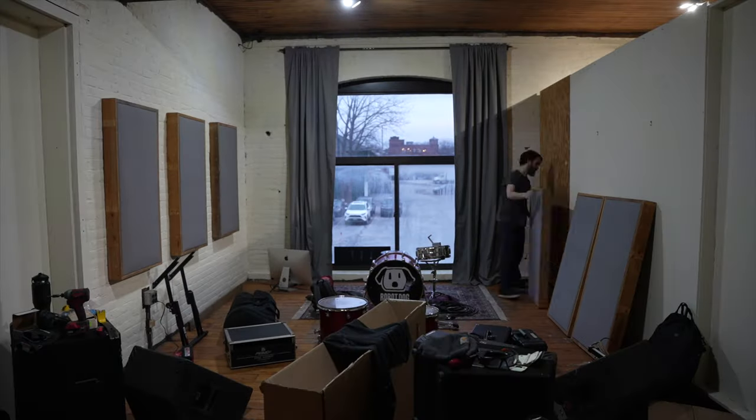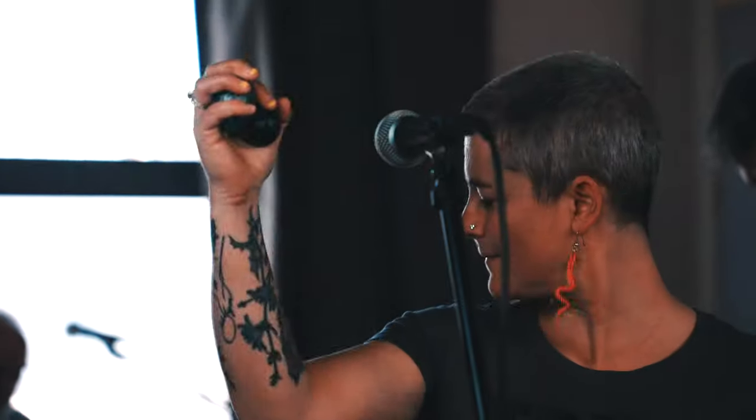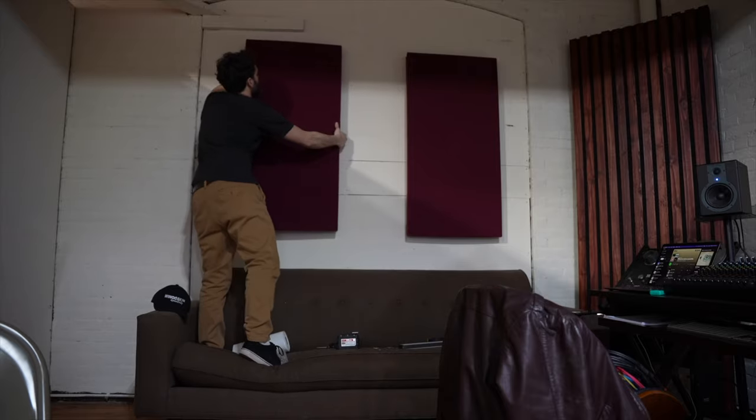In a previous video we set up this side of the studio for live performances and we've recorded a bunch since then. But now we need to set up the other side of the studio for mixing, overdubs, and longer album projects. So that's what we're going to get into today.